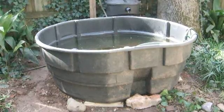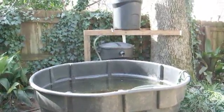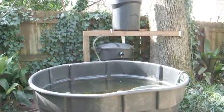So we have here a 300-gallon stock tank, but I wanted to show you today the filtration system which you can see on the other side of the stock tank. Let's take a closer look.